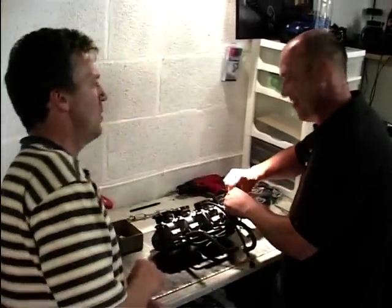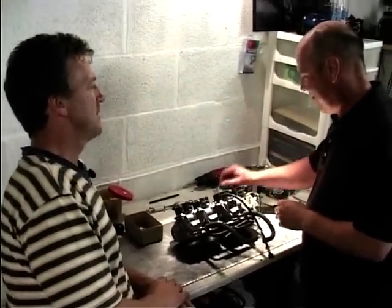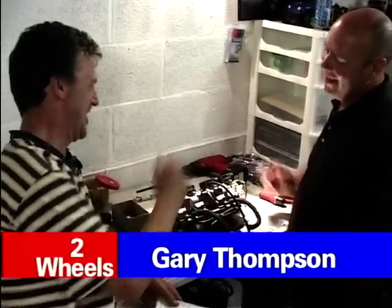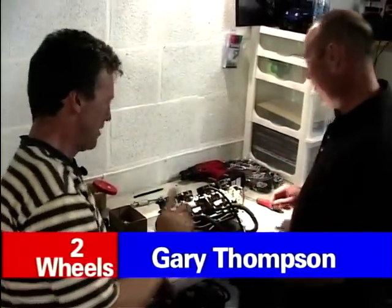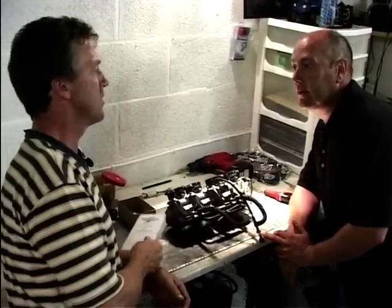Well, here he is — beavering away, Gary Thompson. Superbike whiz kid extraordinaire! That's another five of you owe me, by the way. Not more money! How are you doing? I'm alright, mate. Good to see you. I want to ask you about these rejetting kit type things — Dynajet, as we've all heard of. Tell me, tell our viewers in a nutshell what it does.